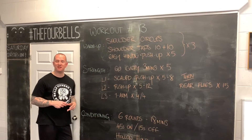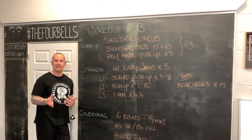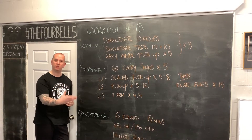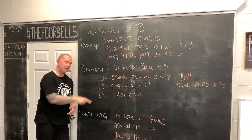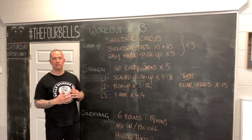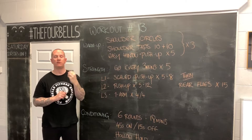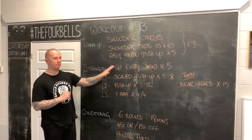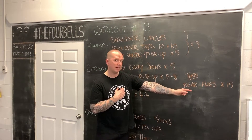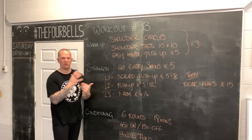Workout from home number 13, the strength piece. As we've been building for the last few weeks, we're playing around with push-up variations and building upon them depending on what level you are at and where you are with your push-up journey. We're going to have the same working format: five sets, each set is three minutes long. Within that three-minute window, I'm going to be doing some push-ups of some type, followed by some dumbbell rear flies — if we have dumbbells available — for 15 reps today.